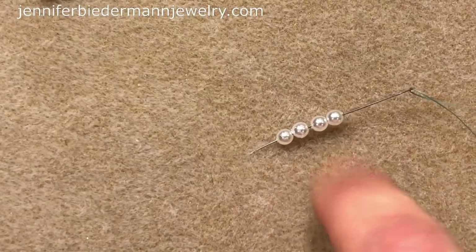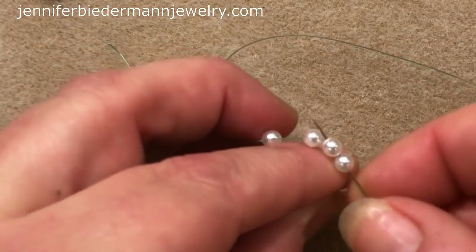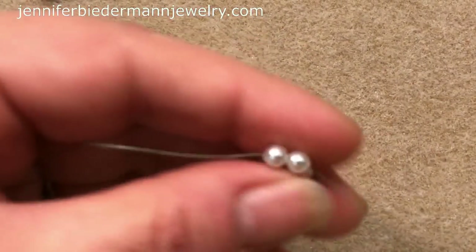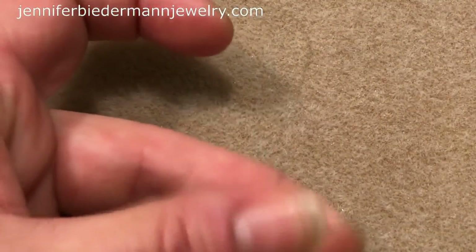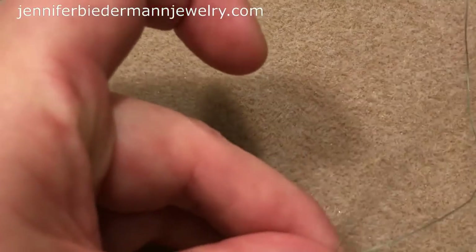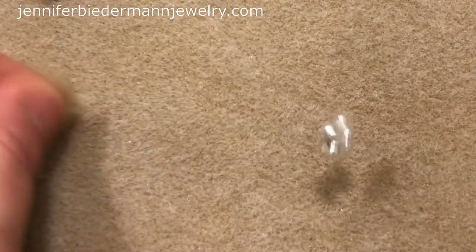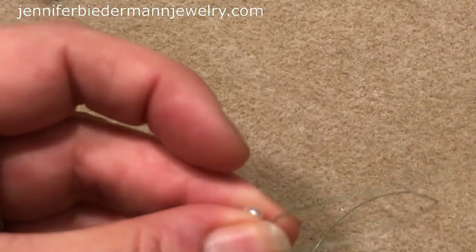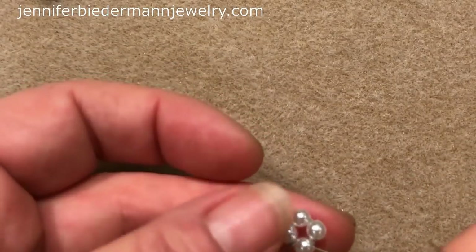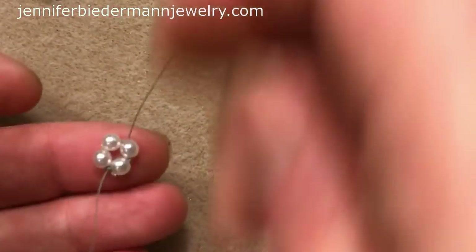So I started by picking up 4 pearls (4mm), and we're going to bring this back down our tail and sew through all 4 pearls to close it into a circle. Then I'm going to tie a little knot, and sew away from my knot by going up a couple of pearls. I'll cut this tail thread later. Now we have this — this is our first unit.